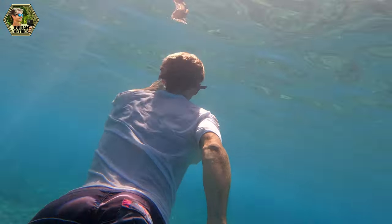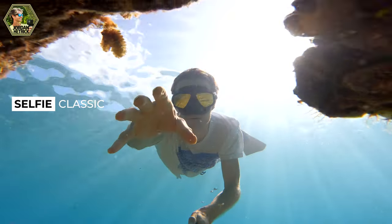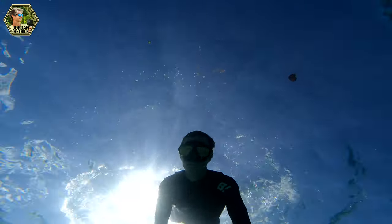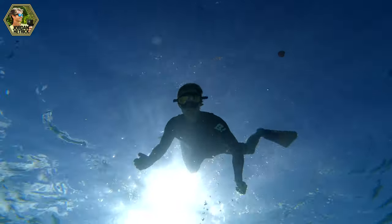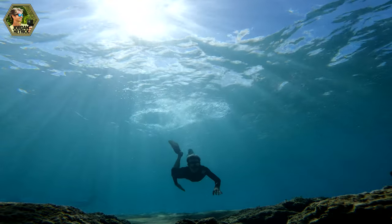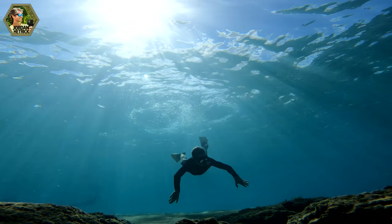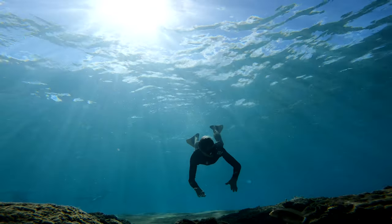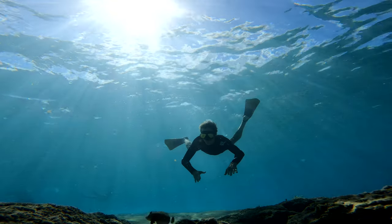There are a few underwater selfie angles I really love. There's the follow shot — extend the El Grande pole behind your back as you swim and get a follow shot of yourself. Then there's the traditional selfie holding the pole in front — the reflective mask adds mystery, and angling up gets some of the ocean surface reflecting down, which looks really cool. I also like to set the camera down on the ocean floor and swim up to it. For selfies I often film in a 4:3 aspect ratio to get wider shots since I'm so close to the camera.